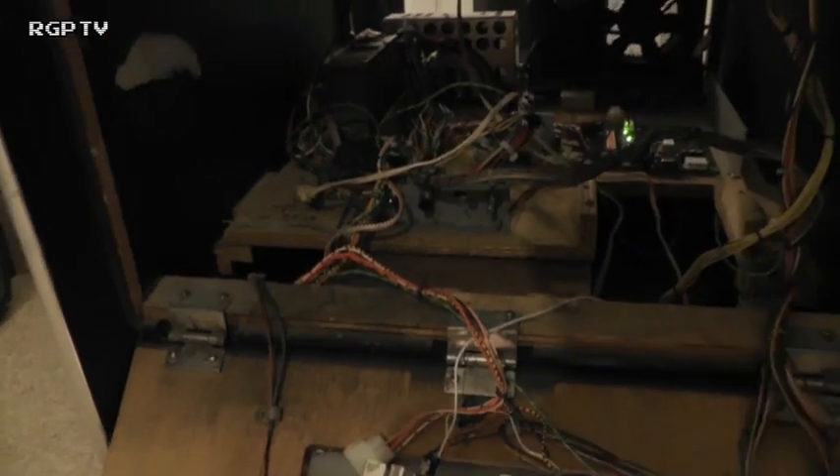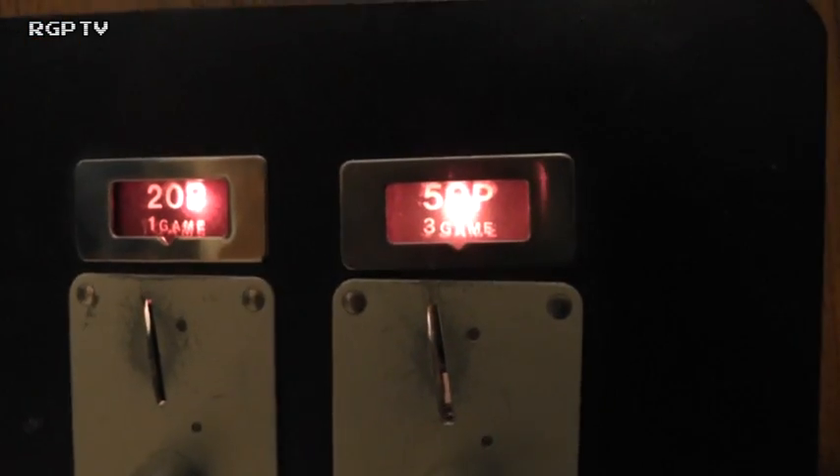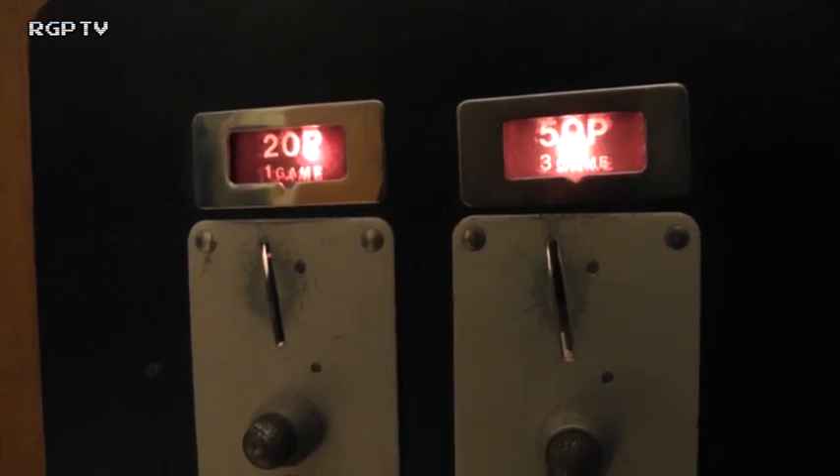I haven't got keys for the coin box, so I'm going to have to fit a lock to it. The coin slots are in good condition - 20p for one game, 50p for three games, which is pretty good. This was probably last in service mid-80s, I'd hazard a guess. The vault box door down there - I don't have a key for it. It looks like somebody's already drilled the lock out of it, but it's definitely still got part of the lock in there.